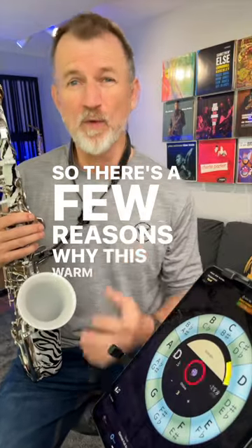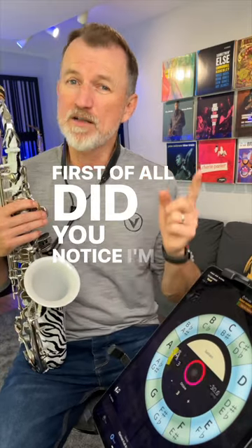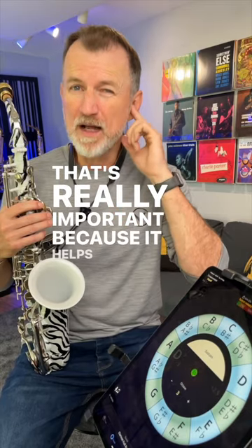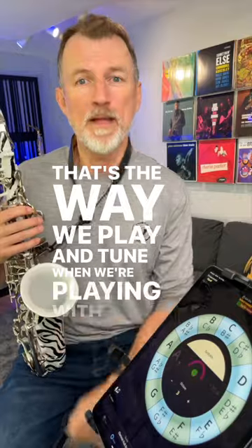There are a few reasons why this warm-up exercise is so powerful for you. First of all, did you notice I'm listening to a drone rather than watching the tune with my eyes? That's really important because it helps us to dial in our ear — that's the way we play and tune when we're playing with other musicians.